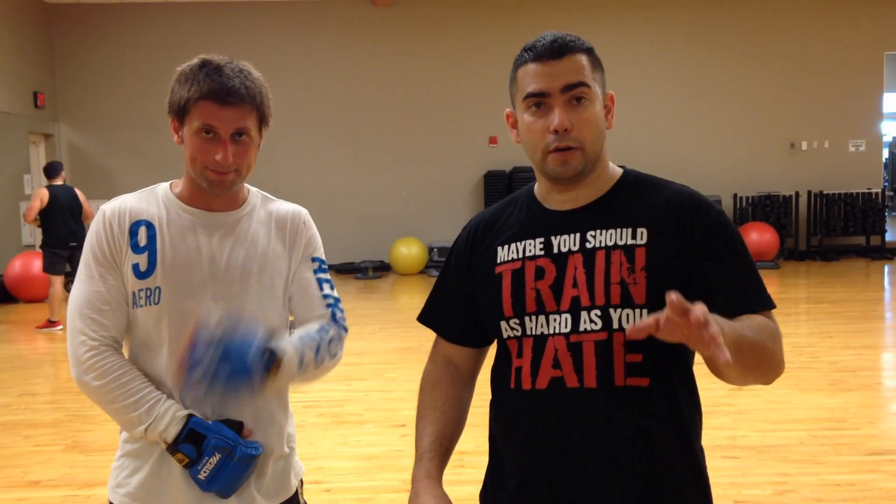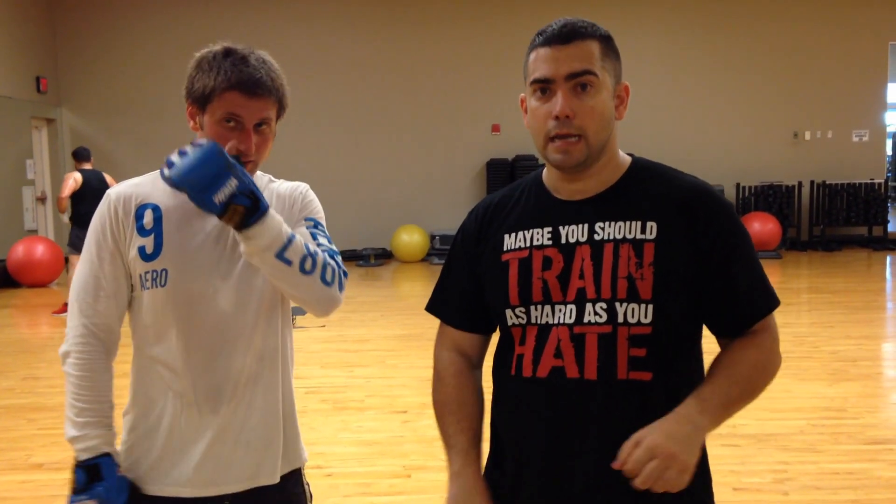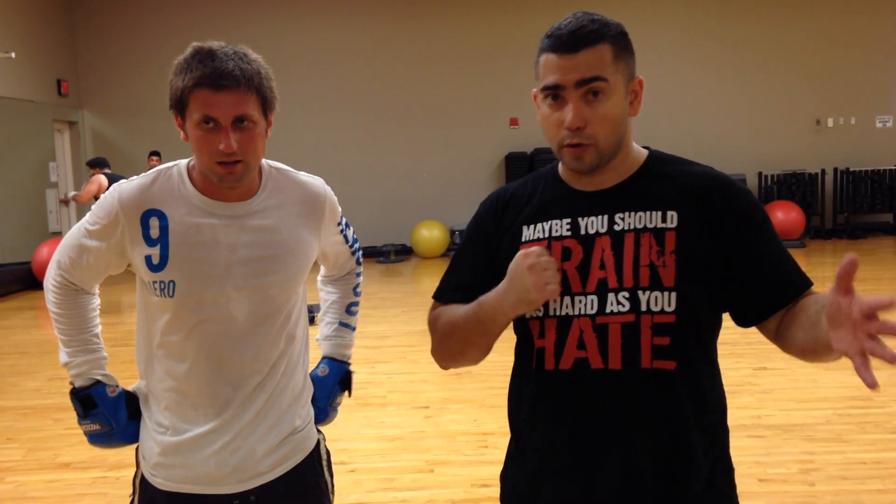I'm here with Pablo. Today we're going to film the double step from karate. It's a very valuable tool — you can even use it in MMA. It is very fast going in and out, and it has some power on the back piece.